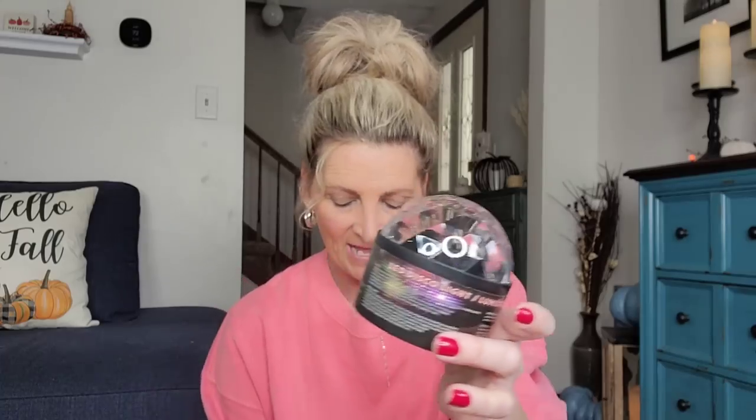I'm starting off with these LED disco lights. I did a TikTok right away when I found these because I knew they're going to be flying off the shelf. They do take three AAA batteries. Last year my daughter wanted something like this from TikTok and it was like 30, 40, 50 bucks. This is pretty much the almost exact same thing. You can put one of these in your room and it'll light up the whole room.